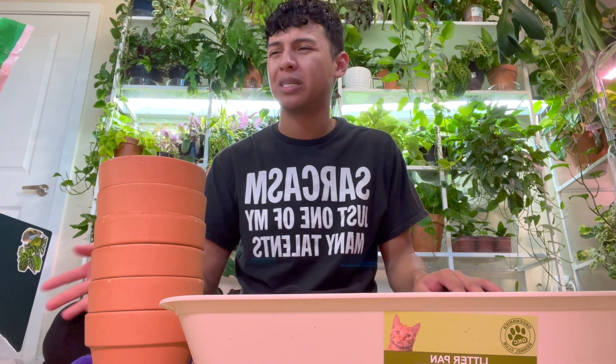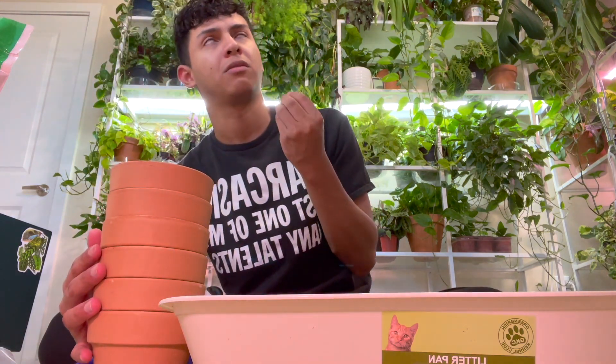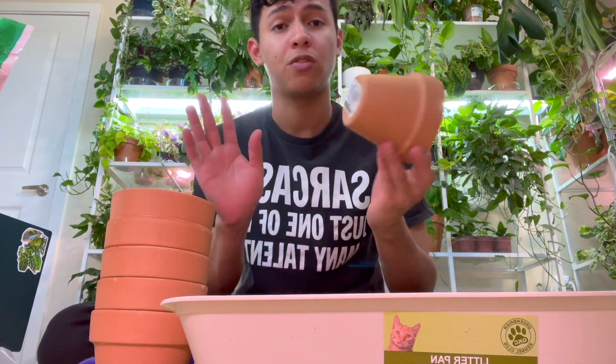It has some nutrients and fertilizer, which is great for right now. I also got my terracotta pots. Here's my dog! When we went plant shopping I bought these. So first thing first, I'm going to show you what we're going to be repotting.